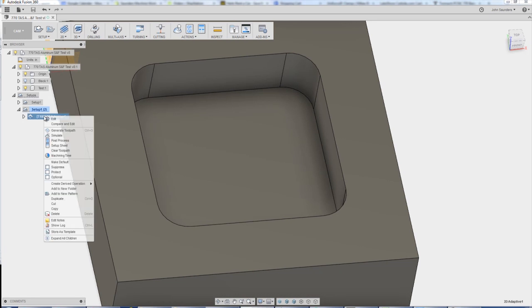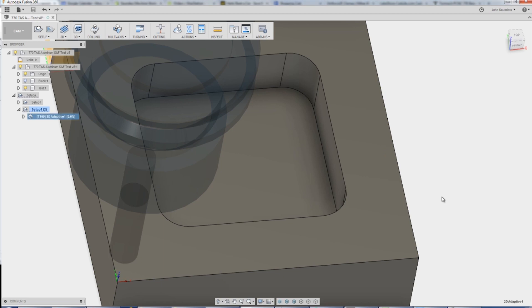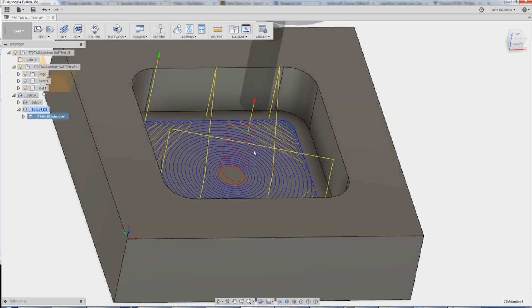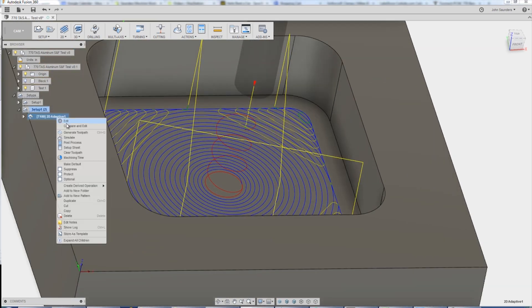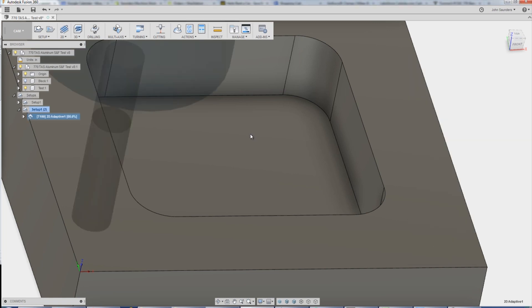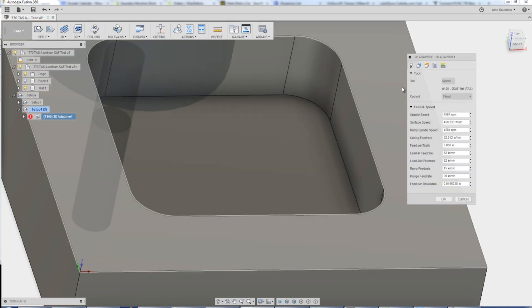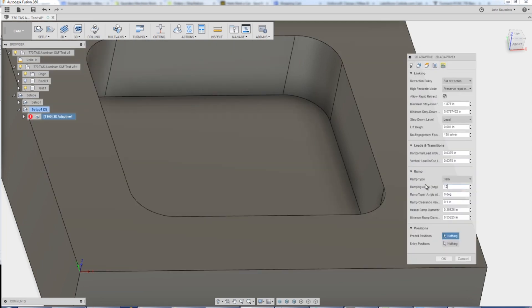Let's take that last recipe and apply it to a 2D adaptive: 450 surface feet a minute, 6 thou per tooth — that's 82 inches a minute. The crazy thing, folks: look at that helical ramp. Apparently this tool can go up to a 45 degree ramp angle, which is just bonkers. We're going to try that probably on the Haas. Here it's at 12 degrees, but we normally do something between two and four degrees. This is what it looks like at three — that's a nice, gentle helical ramp in. 12 is crazy.